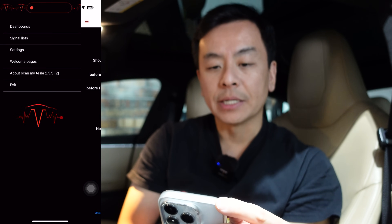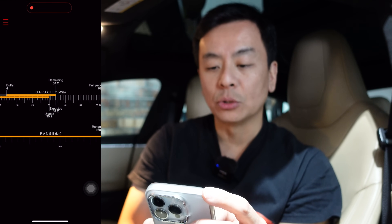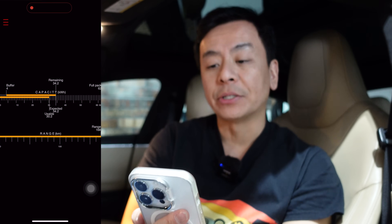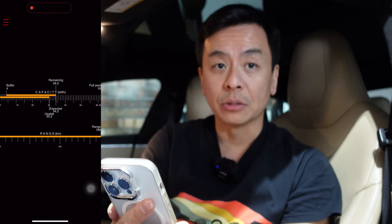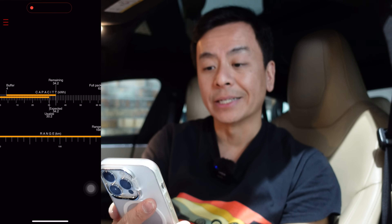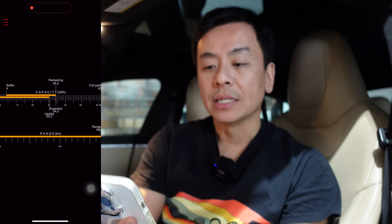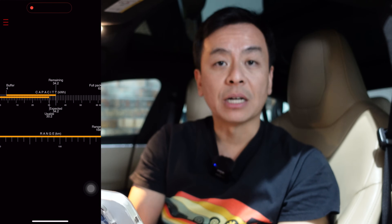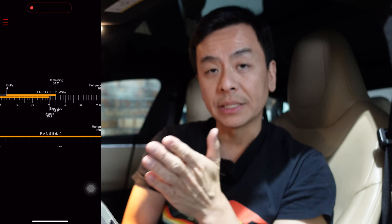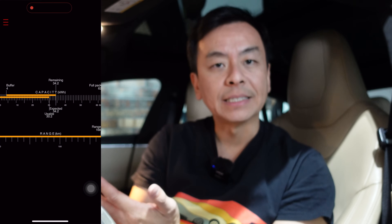So here's the dashboard in the app. We've got a full pack of 62 kilowatt hours. Before I calibrated this battery it was showing 60, so calibration has actually gained two kilowatt hours, which is fantastic. By calibration I mean basically driving the car down to zero percent or very close to zero twice — I've done it to nine percent and eight percent respectively — and then charging up to 100 percent or very close to 100 percent. This car doesn't like being at 100 percent too much because it's an NCA battery.